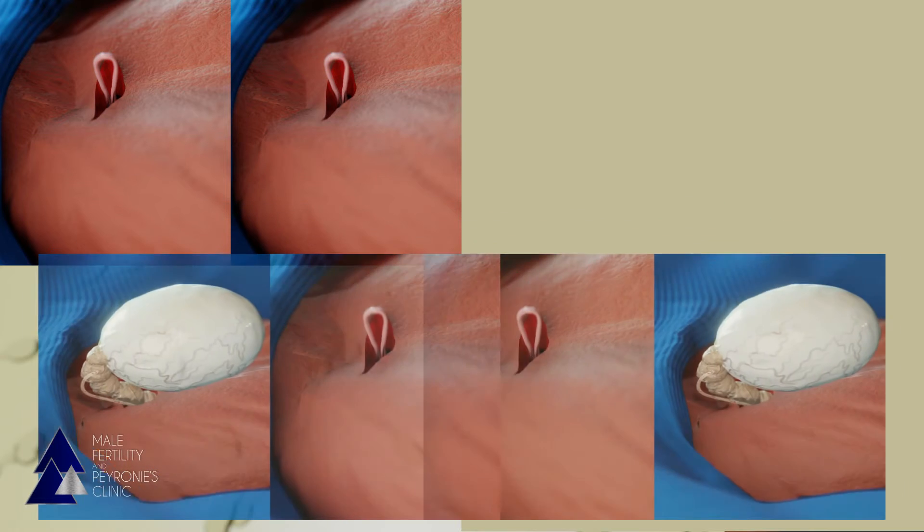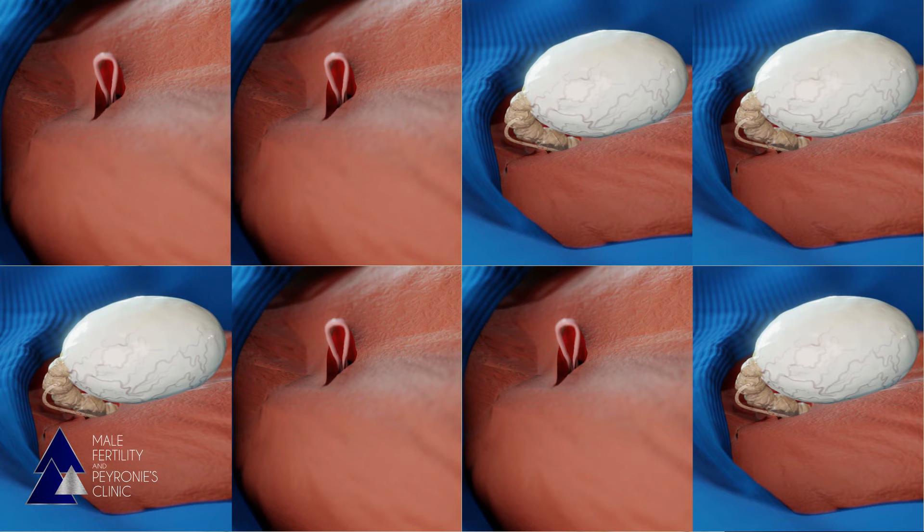Depending on what is seen, the patient may end up having a VV on both sides, a VV on one side only, or an EV on both sides — all depending on whether or not sperm are seen on each side.